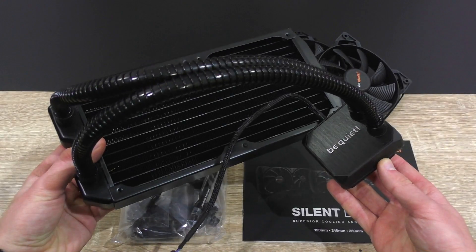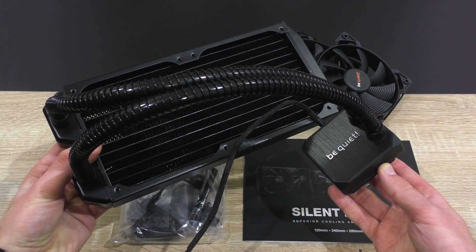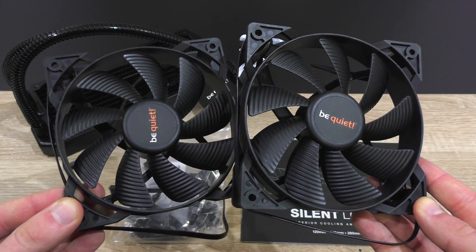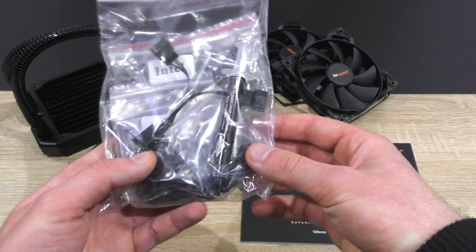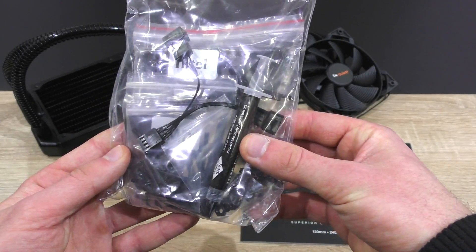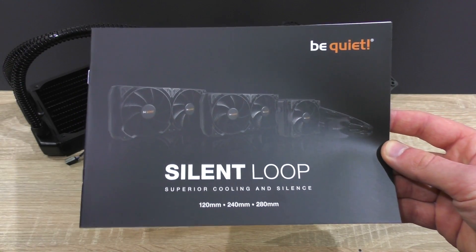Inside the packaging: the Silent Loop 240mm unit itself, the two 120mm fans, then the backplate, bracket screws, springs, washers, a Y-splitter fan cable as well as a bit of thermal paste, and last but not least the user's manual.